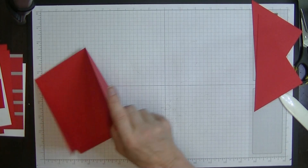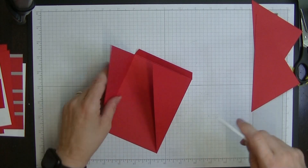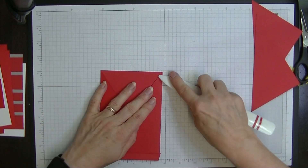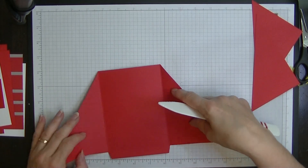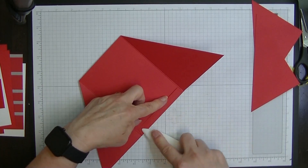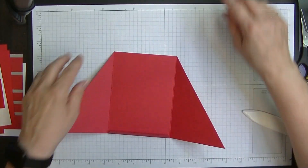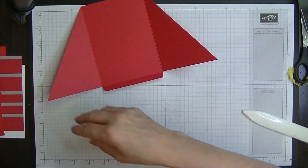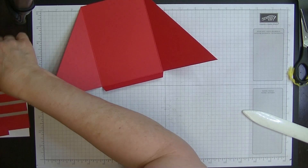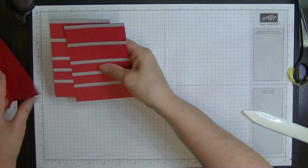Now I'm going to reinforce these fold lines so that they're nice and tight. With this one I like to make sure it's nice and firmly creased. Let's pop those trimmed pieces aside - we can use them again - and next we're going to put on our DSP layers.